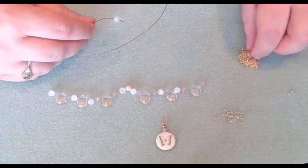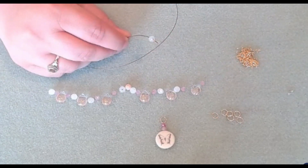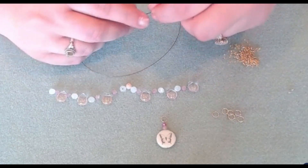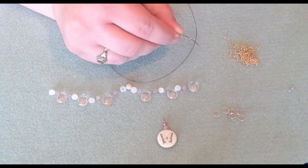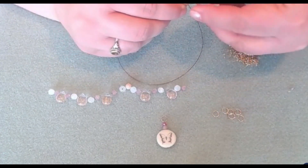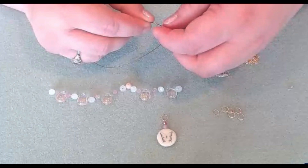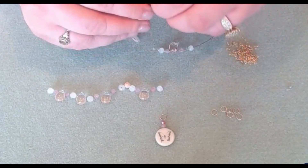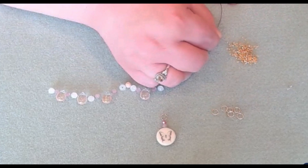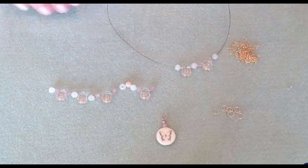We're just going to string on the beads in the pattern we have created. For now I'm just going to use one size 11 seed bead as a spacer. What's nice about the soft flex is it acts as a needle, so you can just pick up those little small beads without having to use your fingers. We're going to slide on the briolette, a seed bead, and a little bead — so you can see the spacing for the briolette. The briolette is a very light or dusty pink with a little gold shimmer, and this was exclusive in the Jesse James bead mix for Sunset Splendor.